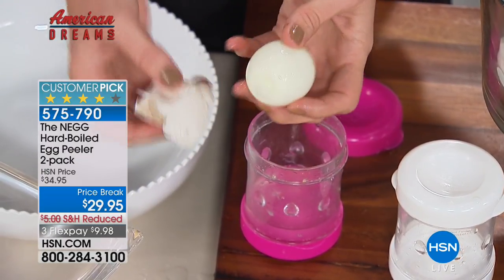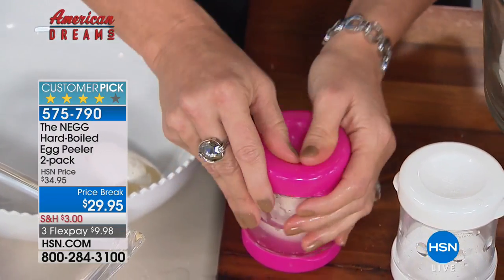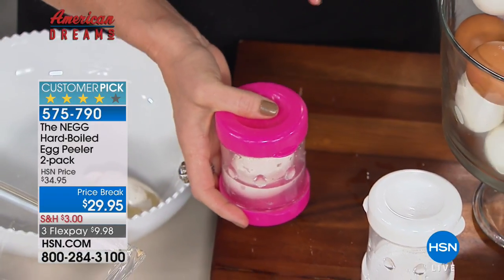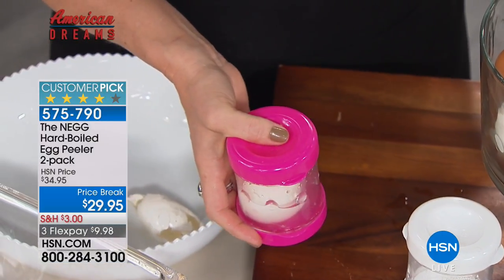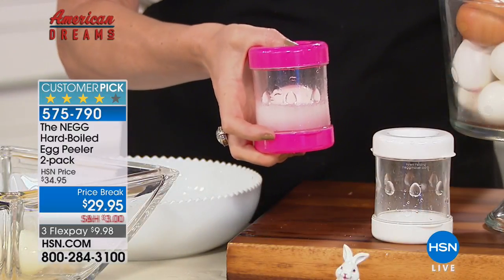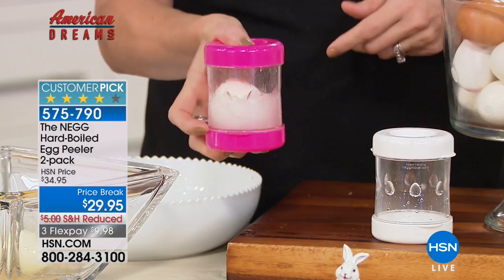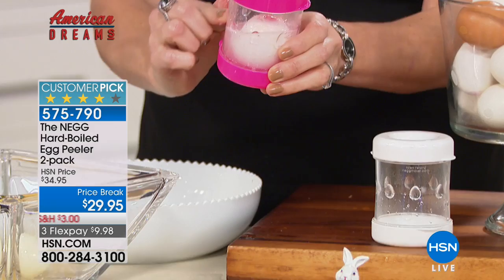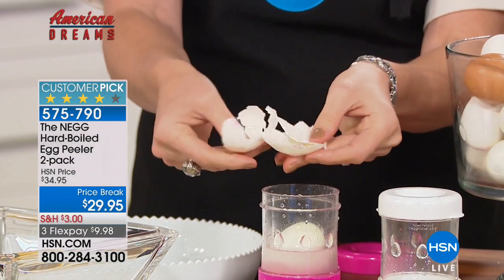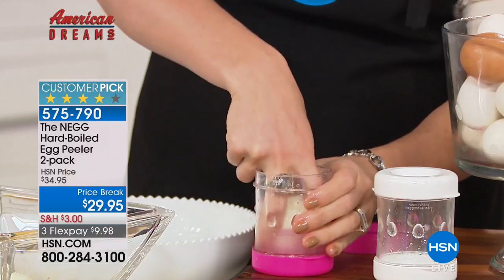Your naked egg — all the shell comes off in just a couple of seconds. If you're responsible for deviled eggs but quit doing them because you didn't want to peel dozens of eggs or have the egg come out damaged, this solves that. All you do is put a little bit of water inside — there are little perforations on the inside that separate the shell lining from the egg itself.